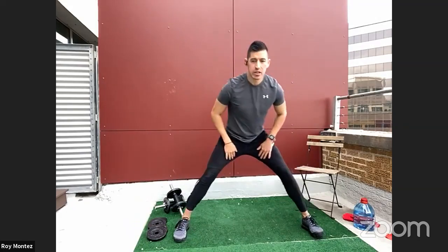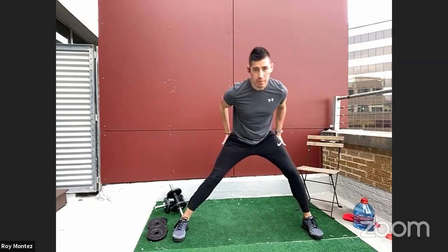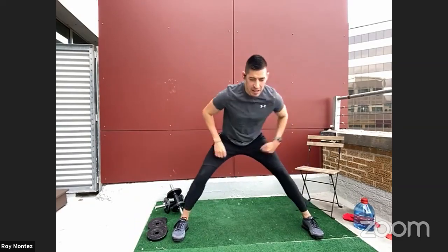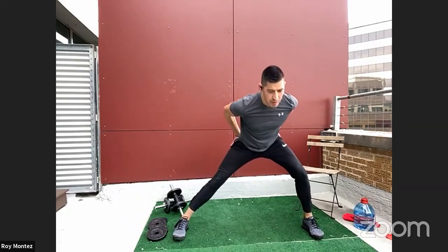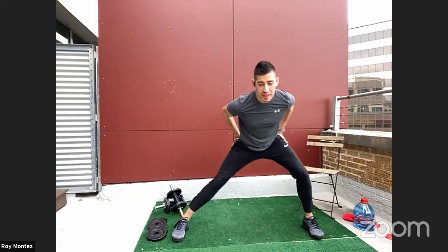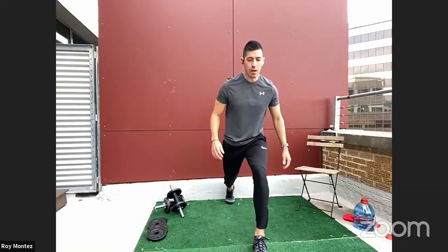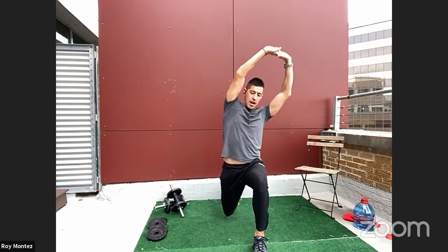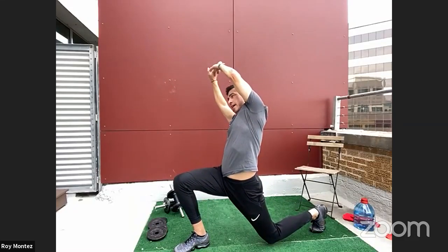Let's go into some fixed feet alternating lunges — nothing too aggressive, just looking to feel that stretch within the inside of our legs and get some blood flow to our lower extremities. Lunge back and forth, nice and easy, feeling that stretch in the inner thigh. We have some lower body work coming up, so we need to prime our bodies here.